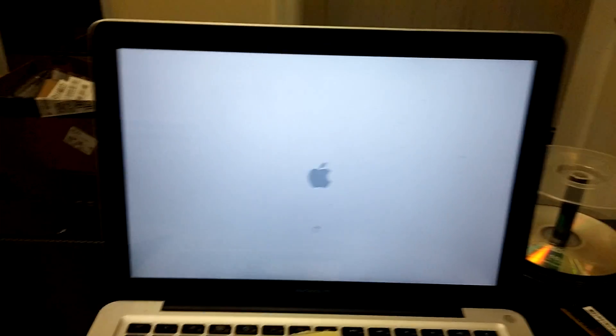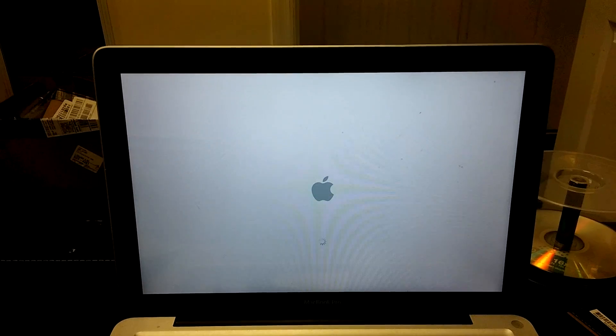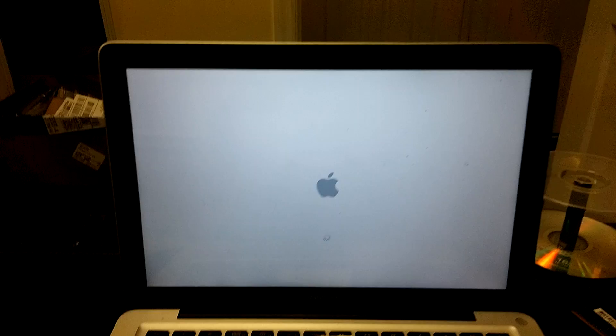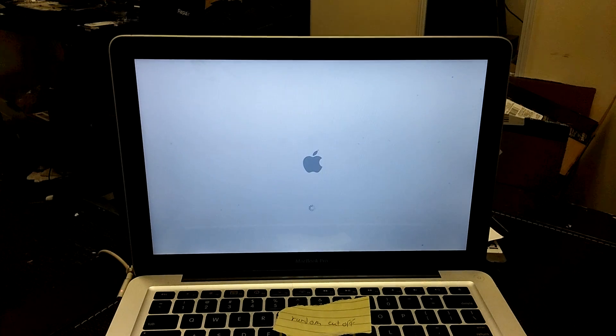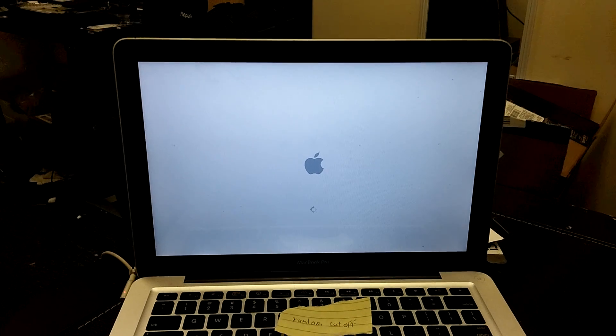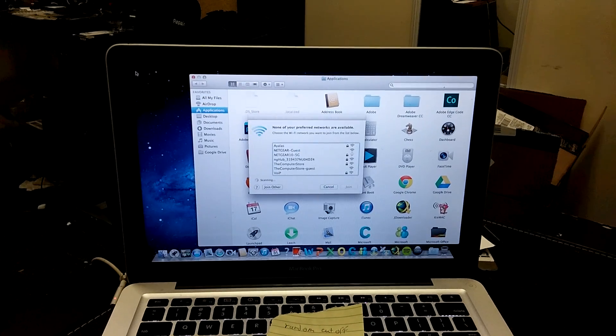It takes an extremely long time for it to even chime or do anything. That time it didn't chime, so we'll see what happens. This one right here is still booting up — it'll stop the cursor, then start the cursor, then stop, then start again. We're going to see about this one right here. Got it acting like it's going to boot up — got a cursor in the corner so we know it's starting up somewhat.